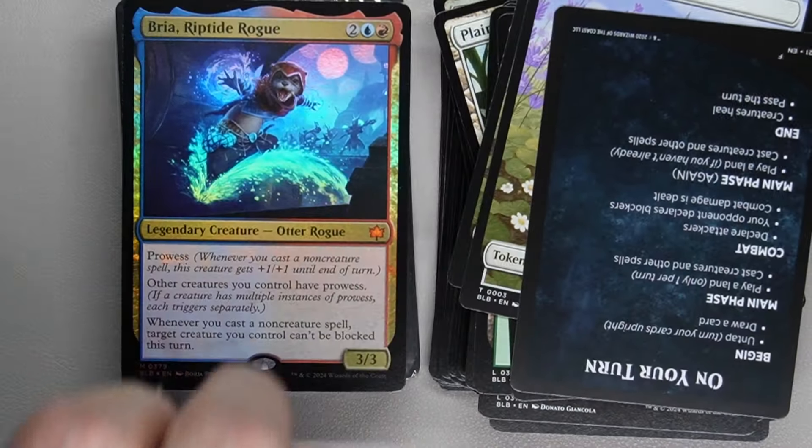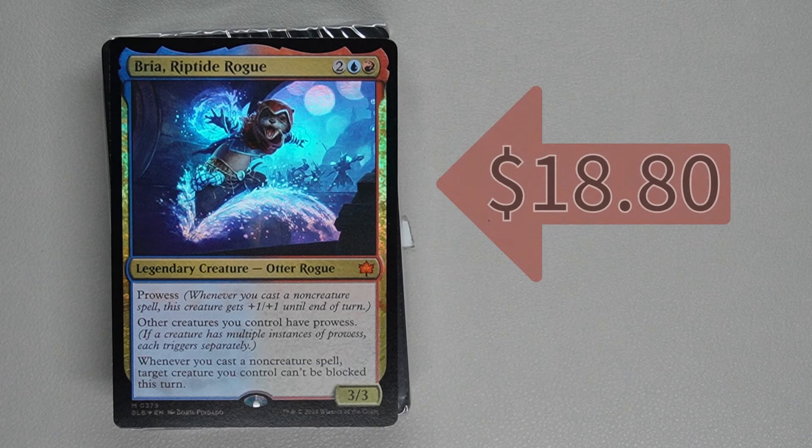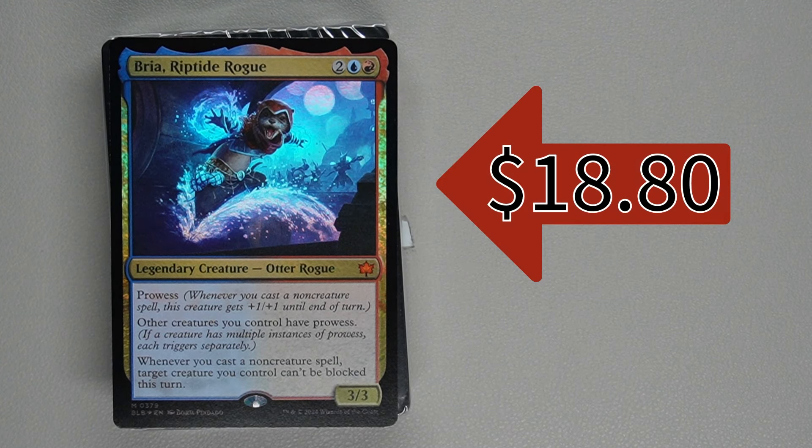Let's go on to the next deck. Bria, Riptide Rogue costs one blue or red and two generic for a 3/3 legendary creature, Otter Rogue with prowess. So whenever you cast a non-creature spell, this creature gets +1/+1 until end of turn. Other creatures you control also have prowess, giving that ability to your whole board. And whenever you cast a non-creature spell, target creature you control can't be blocked this turn — so casting extra spells grows your board state and starts making your creatures unblockable to get in and do damage.